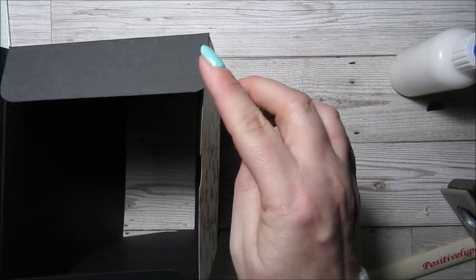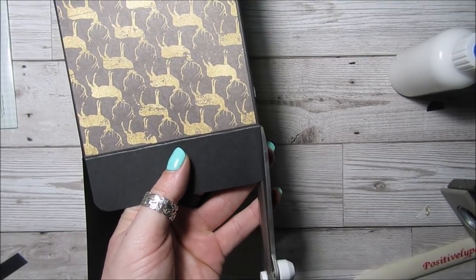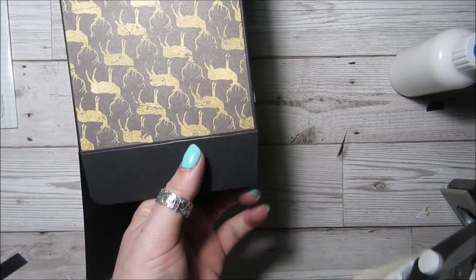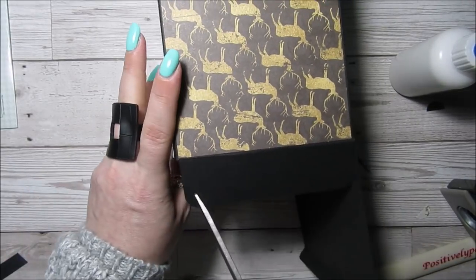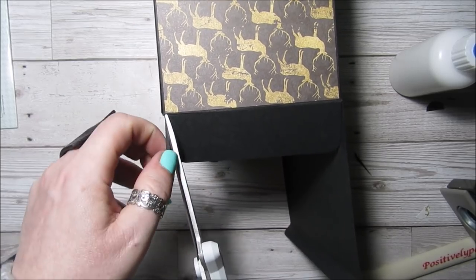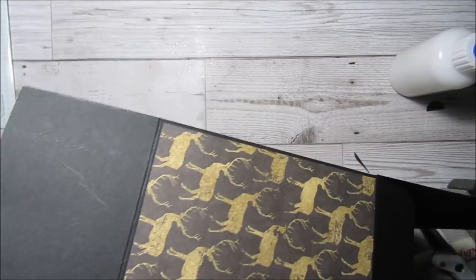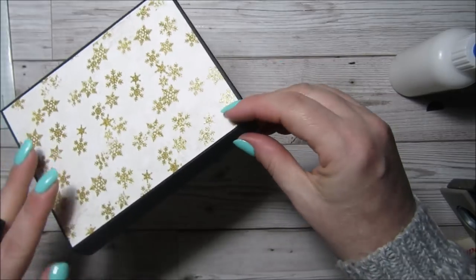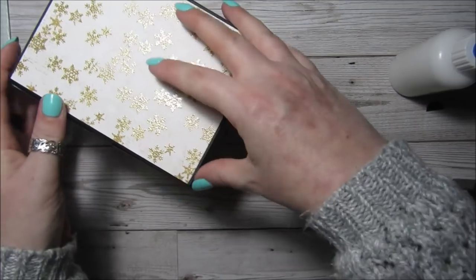Now we can trim a bit off these because they're just slightly getting in the way — just a little bit like that. Yeah, that's much better.